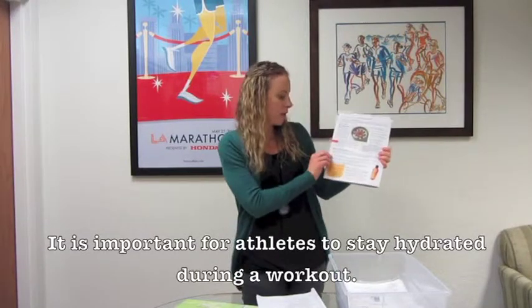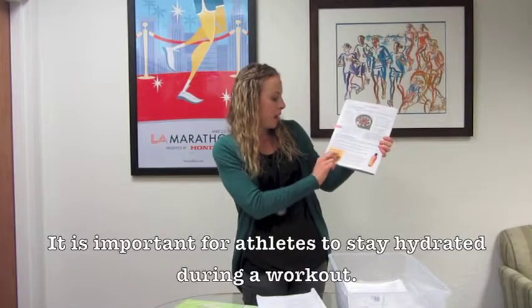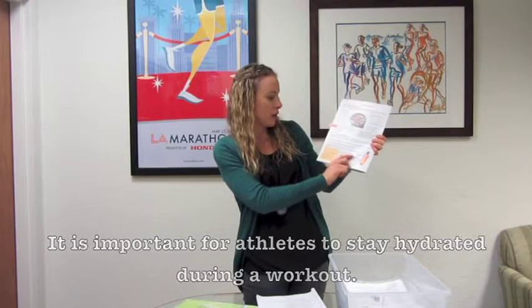Then you'll cover what to do during exercise — making sure they're replacing any fluid lost during physical activity. You'll also talk about fluids and 'fill your tanks,' making sure they're well hydrated and well nourished before a big game.